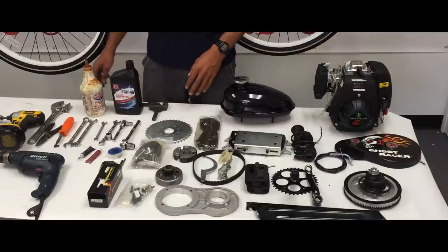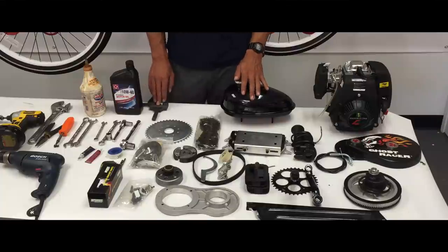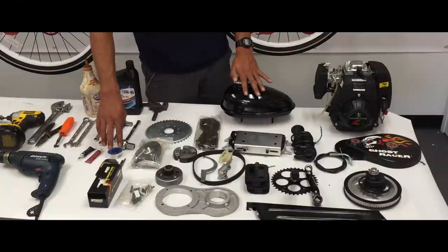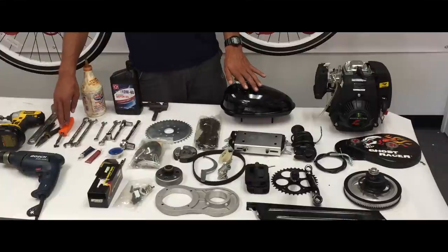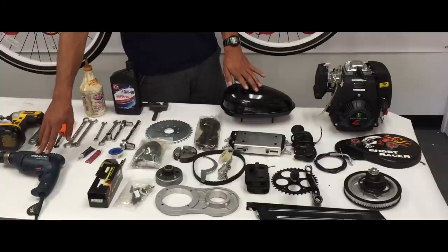These are the tools that we're going to be using today to install all these parts. You need a chain breaker, a few different wrenches and ratchets, Allen keys, some Teflon for the gas tank, blue Loctite, a few different wrenches, Phillips screwdriver, flat head screwdriver, preferably an impact wrench, and also a drill to drill a hole.